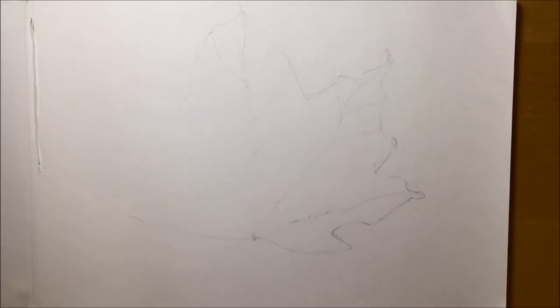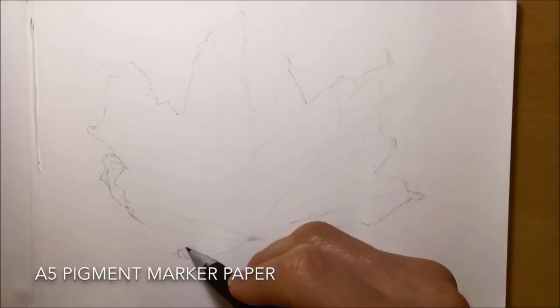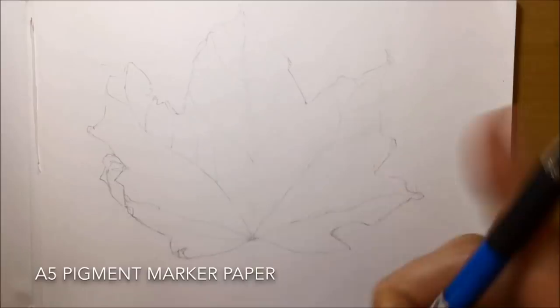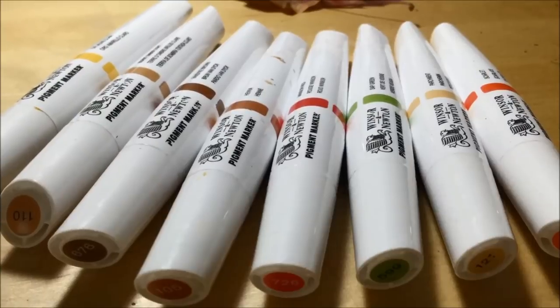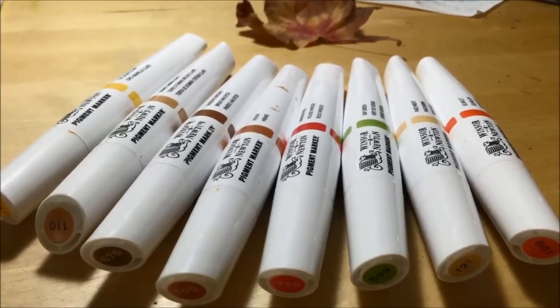The first thing you can see me doing is drawing out the leaf in very simple and very faint pencil lines on A5 pigment marker paper. I decided to use about 7 or 8 markers to complete this, which is quite a few more than I would normally use.